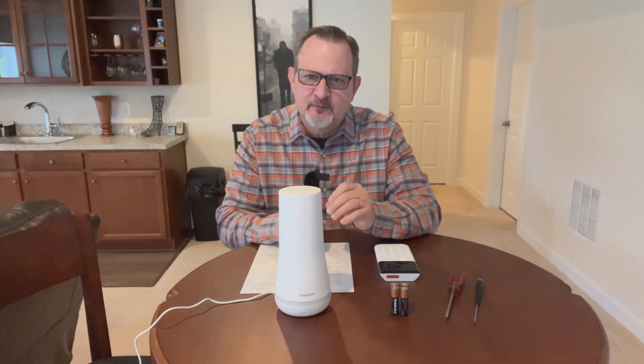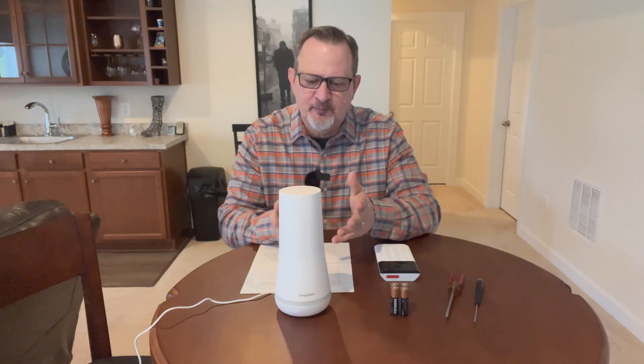SimpliSafe said to go back to the email and click the little blue symbol. Going through some steps, you can order a free brand new 4G cellular module for your base station. We did that, just received it in the mail, and it comes in a package.